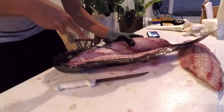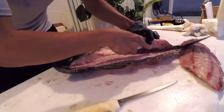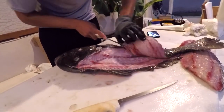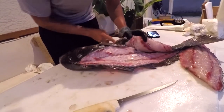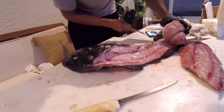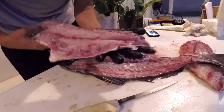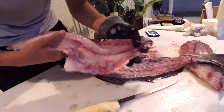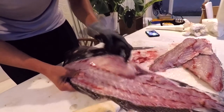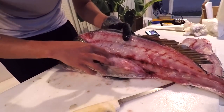I'm alternating knives — I don't want to dull my regular knife by cutting through scales and ribs. I'm separating this fillet from the body now. Let's see if this side has any worms. This side looks pretty good — no worms. Look at that big swim bladder. They actually get their name from the drumming sound made when muscles contract along the swim bladder; they make these noises to communicate, more so during spawning season.